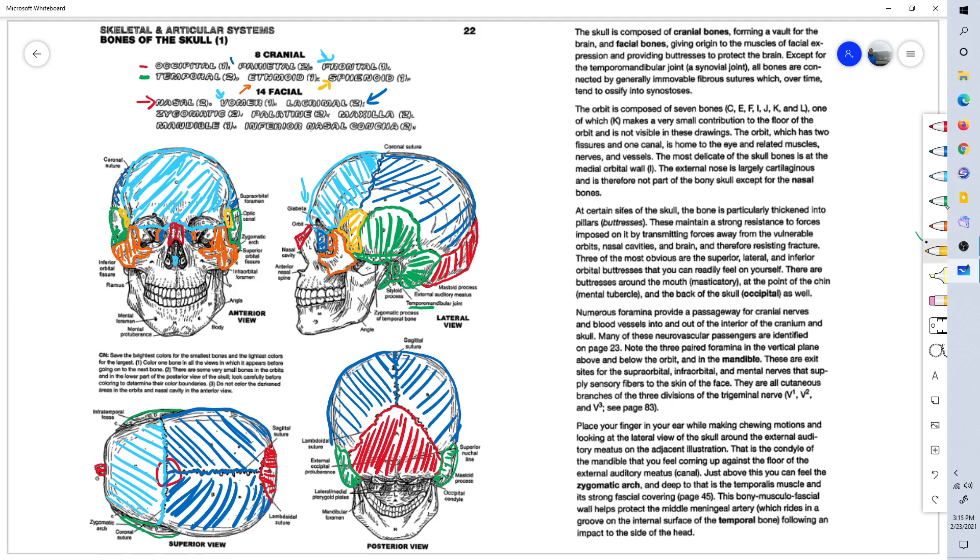The palatine bone: from the posterior view here, it represents the upper back portion of your palate — the roof of your mouth, the back of the roof of the mouth. We'll see a better look at that in the next lesson.